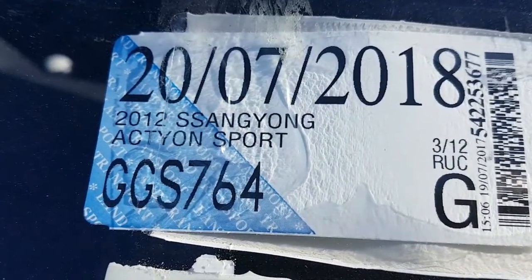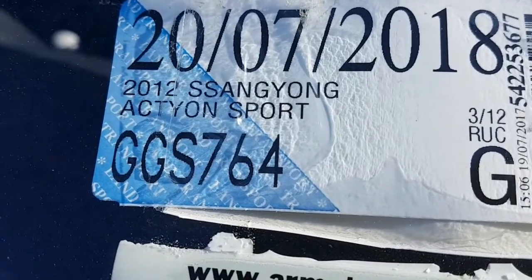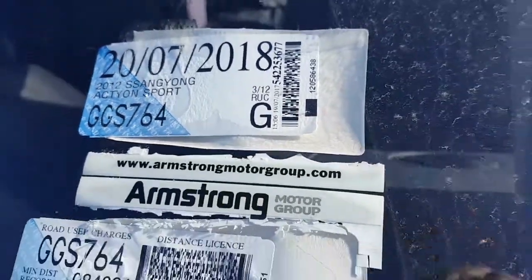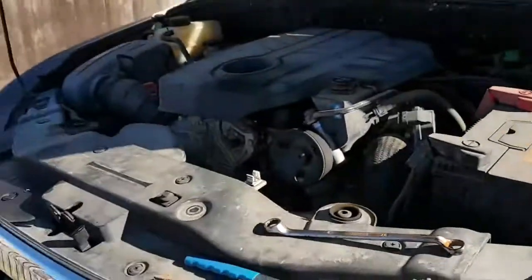Good day. This is my 2012 SsangYong Actyon Sport — as you can see, it's all registered. Today we're going to show you where the oil filter is on this and how to change it.